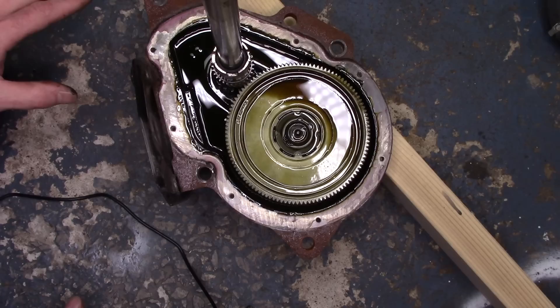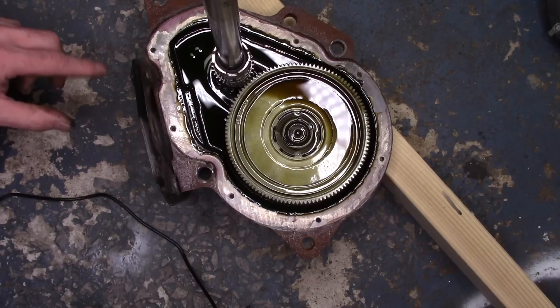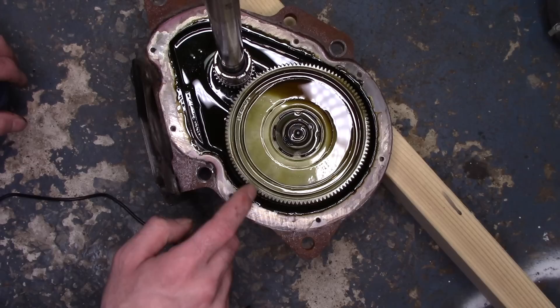The oil looks good, so I'm going to leave it. If it turns a milky brown color, that's usually an indication that water got into the transmission, which is a pretty rare thing. If you do get water in your transmission, it's probably because your tub seal is leaking or some other seal is bad in your washer, allowing water to get into the transmission. We don't have any of that, so we're going to move forward.